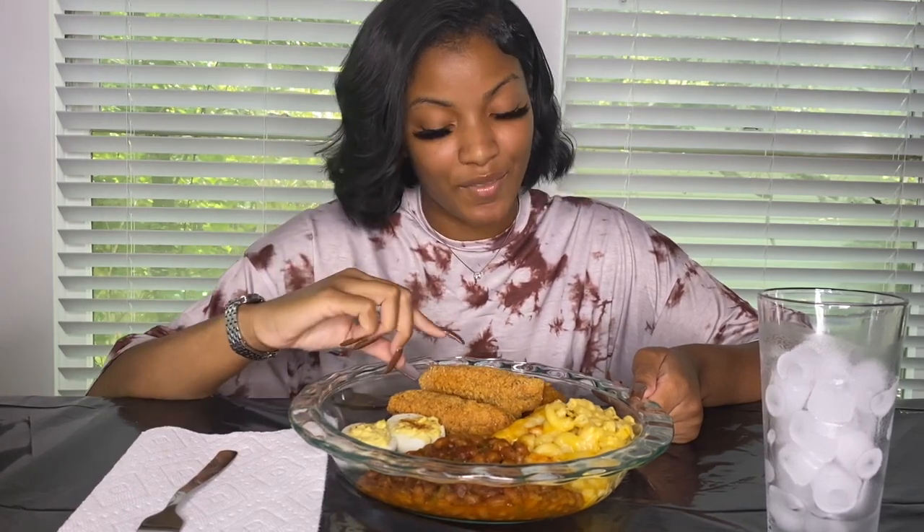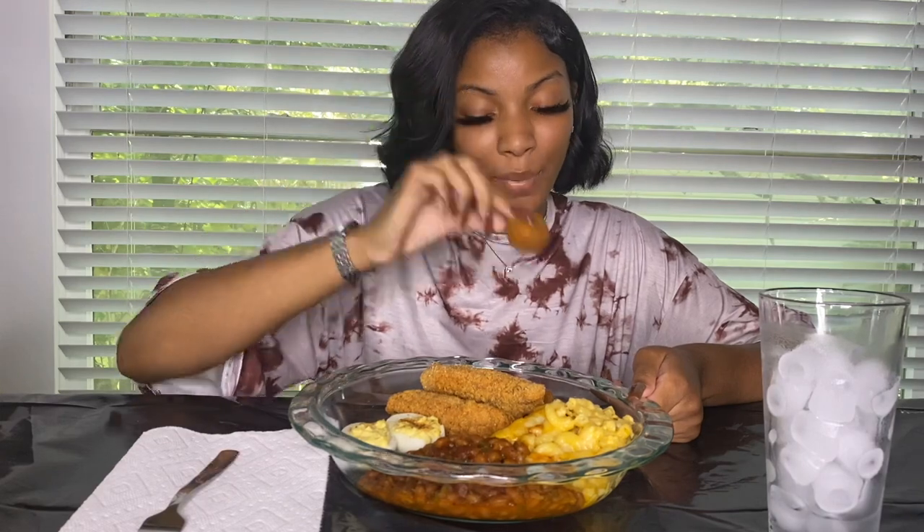Hey, everyone! Welcome to my YouTube channel. My name is Zaria. On this channel I'm basically going to be doing a whole bunch of cooking, mukbangs, family stuff as well as my friends. So today I have prepared for you — before this mukbang you're going to see the whole cooking process. Today I prepared baked beans, mac and cheese, some fried fish. My sister prepared some salmon balls and my boyfriend prepared some deviled eggs. And right here I have my cup of ice — if you know me, you know I love my ice. I got an ice machine now, so it's litty.